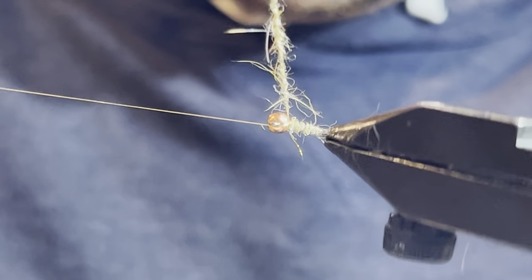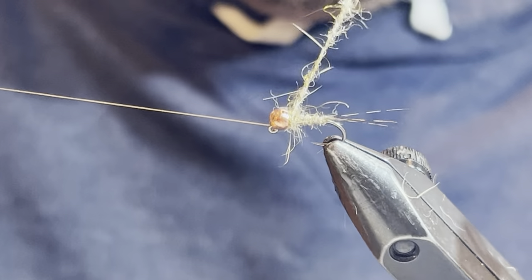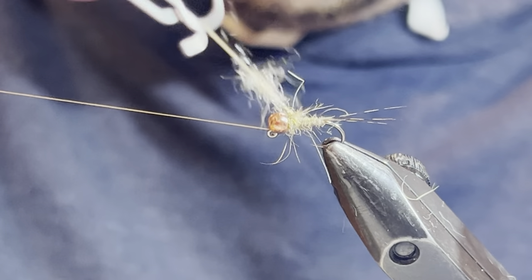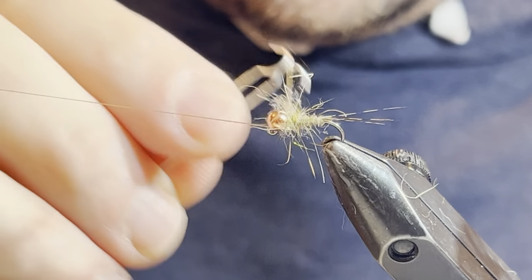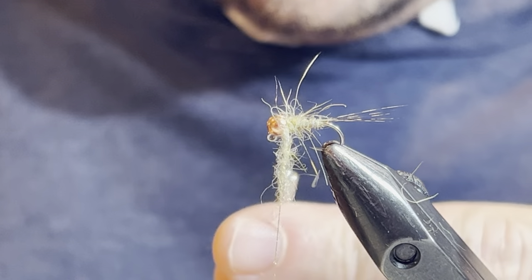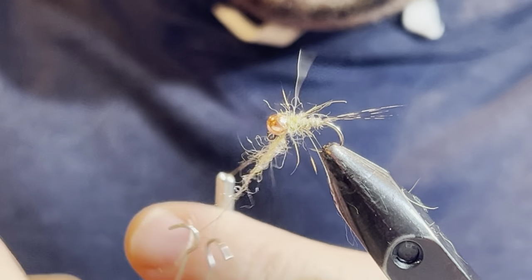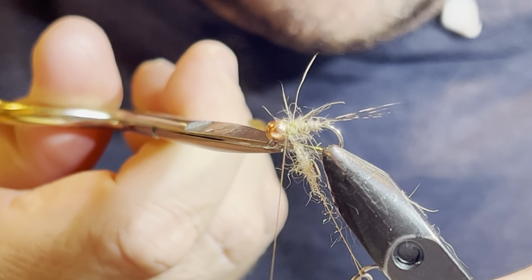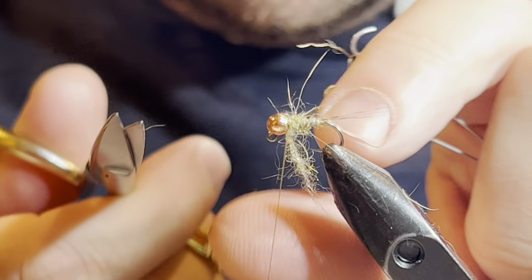Now I can use this to create a collar — I may not use all of that material depending on how much I need. I probably overdid it a little bit for the camera, so I probably won't use all of it. I'm just going to use that much — I just want to create that spikiness, that buggy collar. The same way I did with the tinsel, I'm going to wrap this two wraps behind and one in front. Then I'll come in with my scissors and snip that out of there.